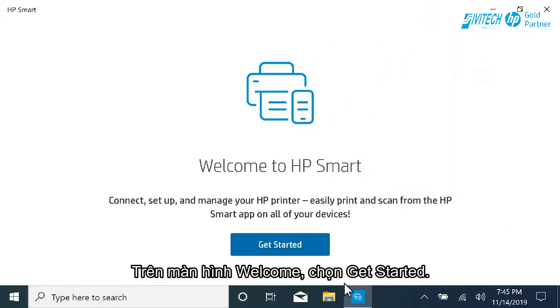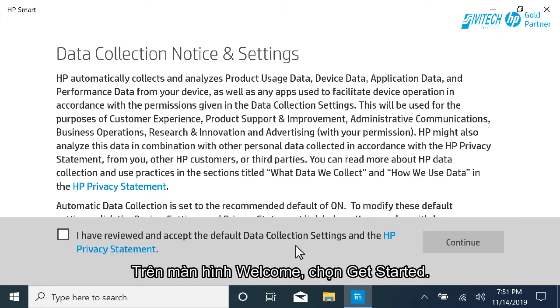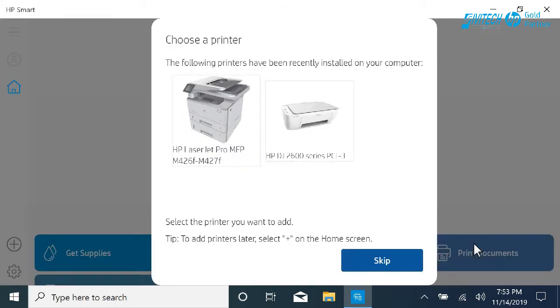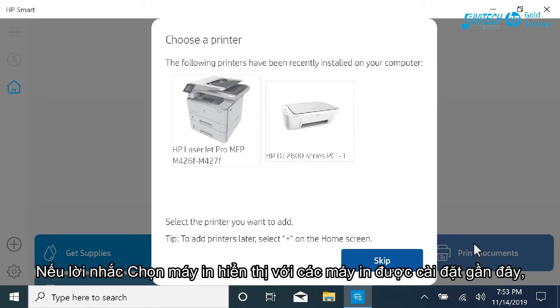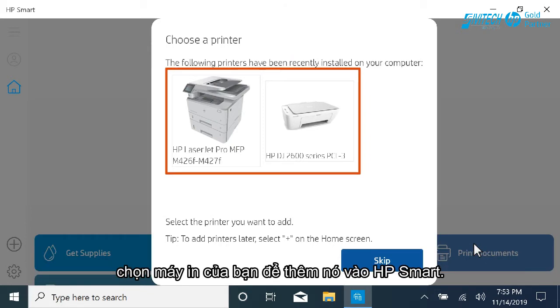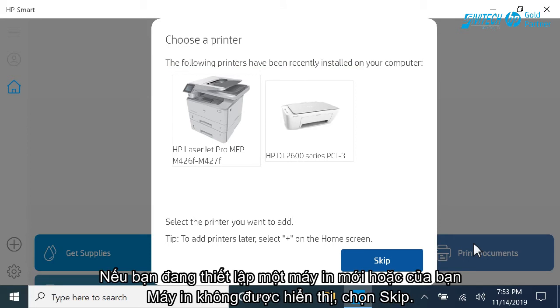On the Welcome screen, select Get Started. Select the checkbox to agree to the terms and then select Continue. If a Choose a Printer prompt displays with recently installed printers, select your printer to add it to HP Smart. If you are setting up a new printer or your printer is not displayed, select Skip.